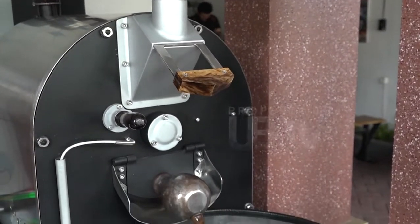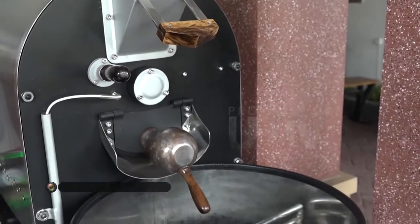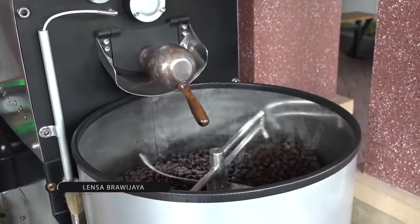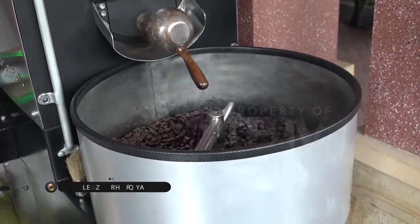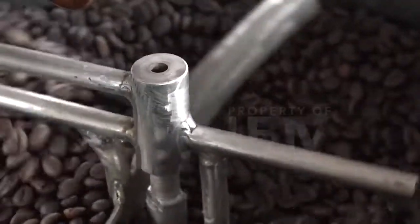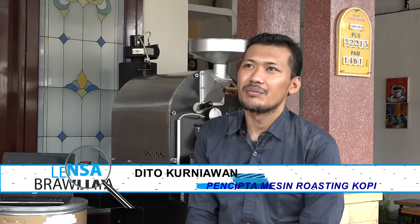Sebelum mengakhiri perjumpaan kita kali ini, mari kita dengarkan harapan produk roasting kopi terhadap perkembangan inovasi mereka ke depannya. Harapannya dari perkembangan produk ini adalah menjadi produk lokal yang dapat bersaing di pasar lokal sendiri maupun ke arah luar negeri.